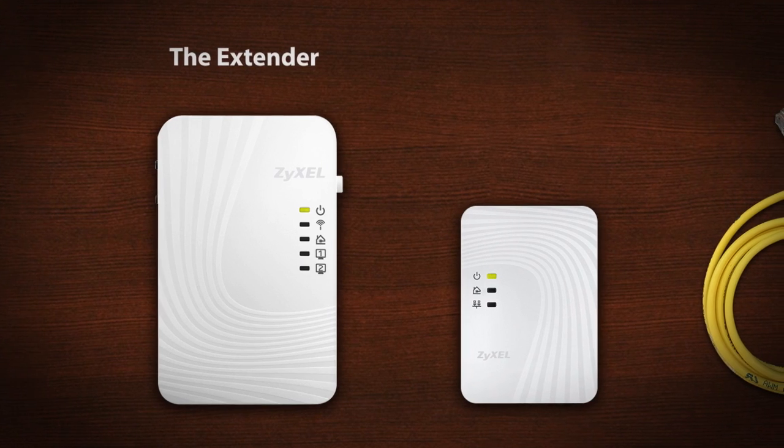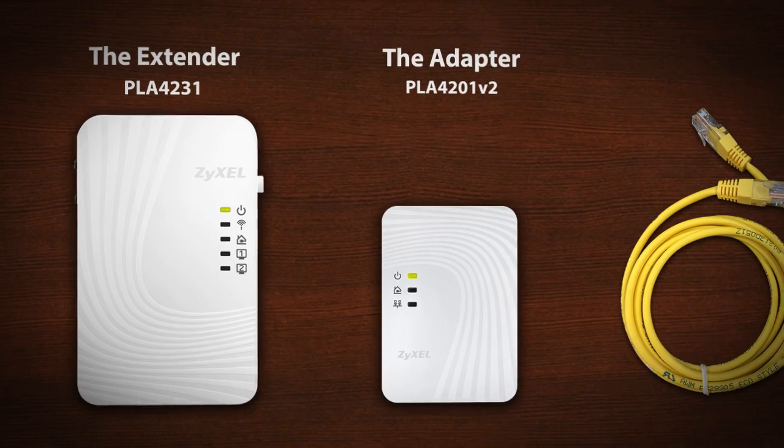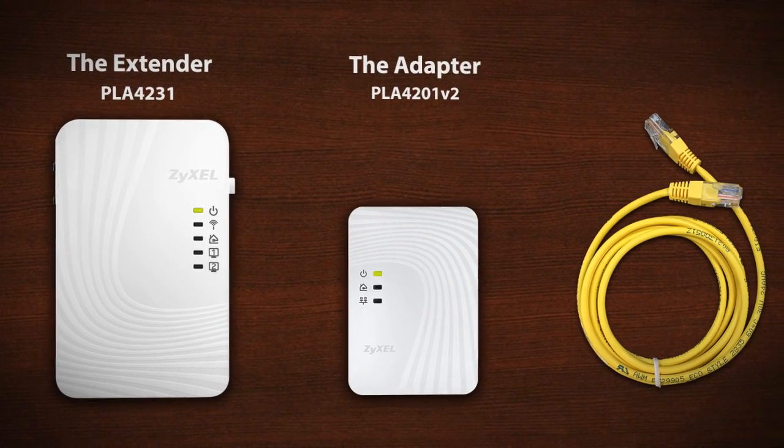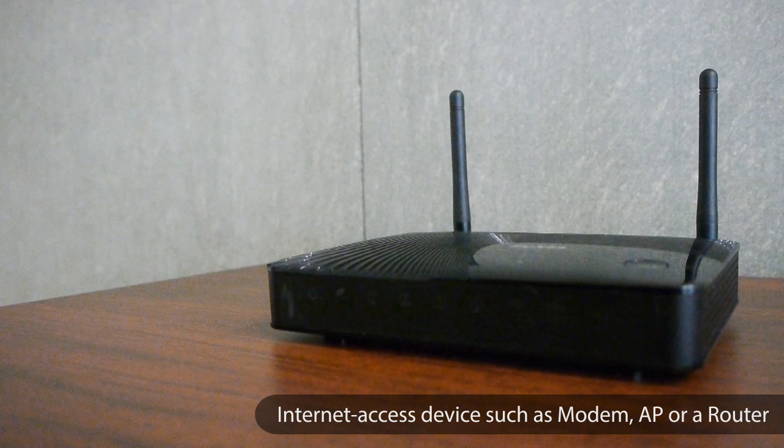You will need the extender, or PLA4231, the adapter, or PLA4201, one Ethernet cable, and an Internet access device such as a modem, access point, or a router.